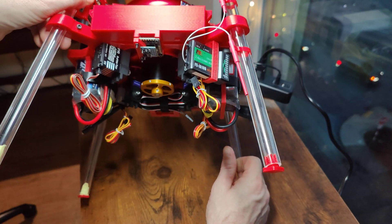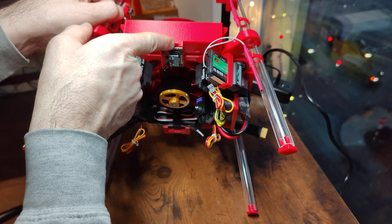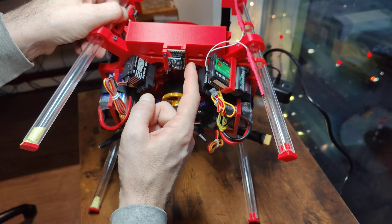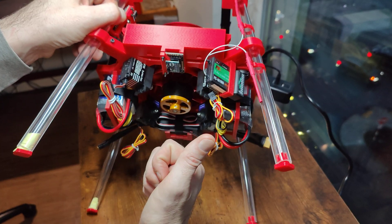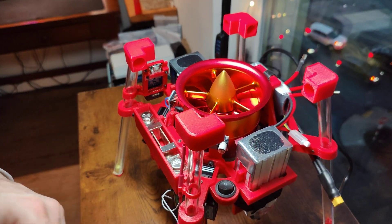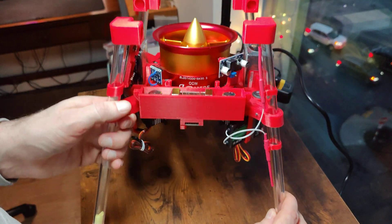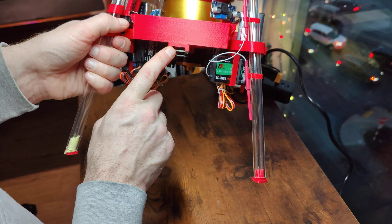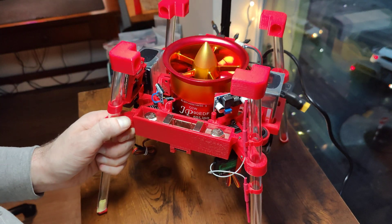We've got a Barry IMU V3 10 degrees of freedom IMU on the bottom there. And as a backup IMU, I have a 6 degrees of freedom MPU6050. Those are both mounted as close as I felt comfortable getting them to the center of both gravity and pressure — so that when the craft is moving around, the alterations to the code that I would need to make for the positioning of this unit are as linear as possible.